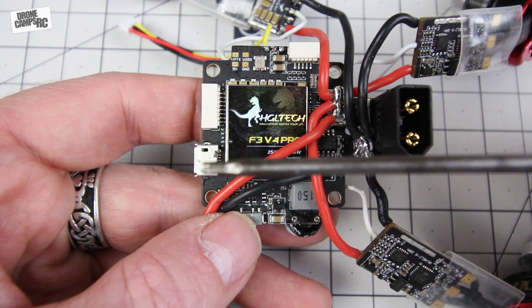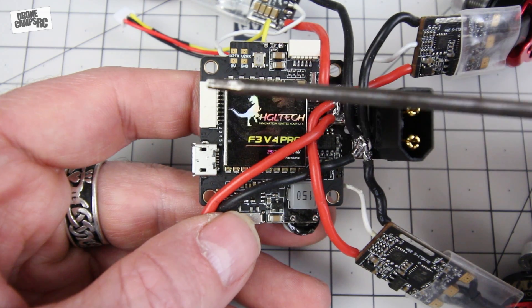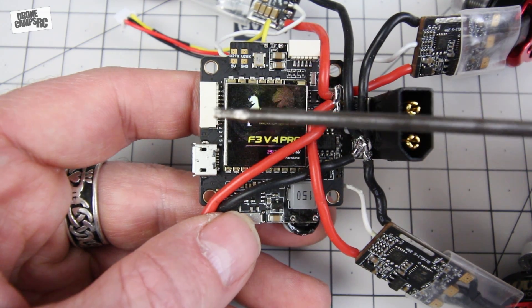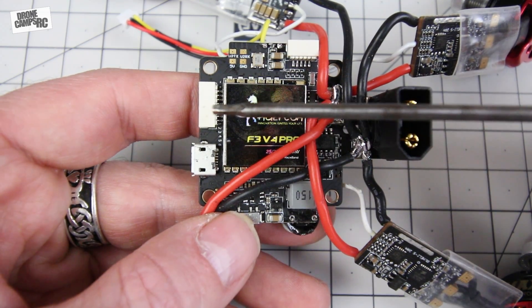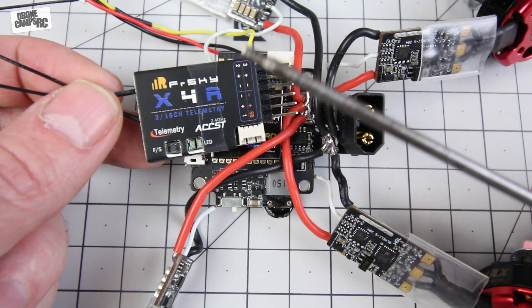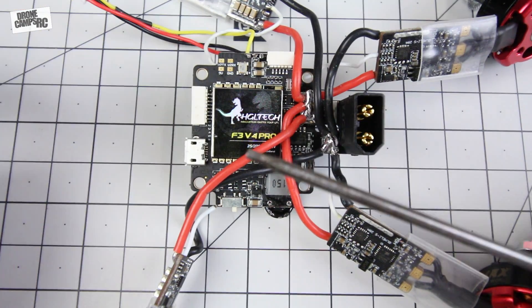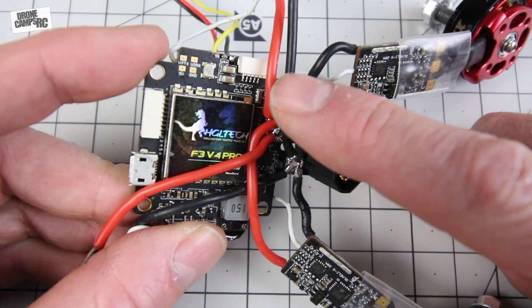Over here you have your USB connector for Betaflight, which is already flashed. You also have a PWM port, and you can run PPM or SBUS as well. I'm going to run SBUS. I have the FrSky X4R receiver here — I'll put a pin on it and solder it straight to the board on top, and I'll show you where that is next.